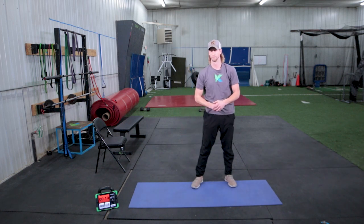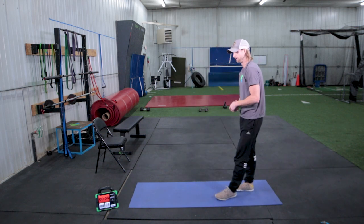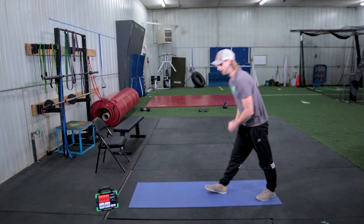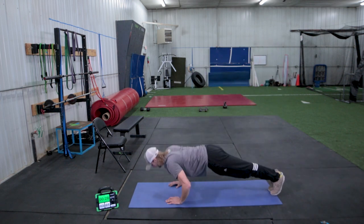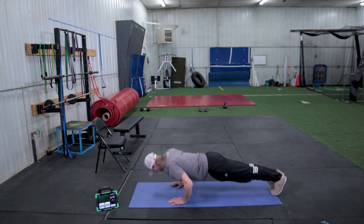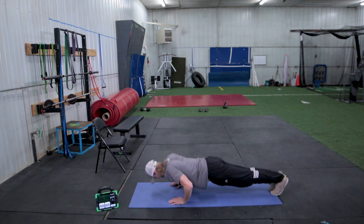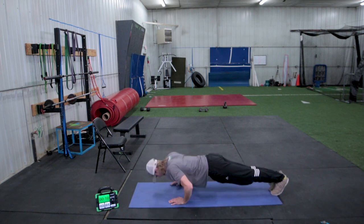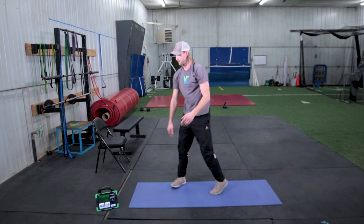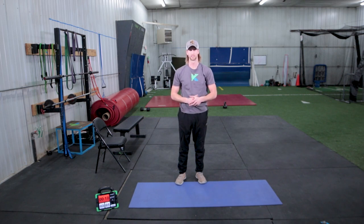30 seconds worth of work — I'm going to grab some water. Ready? Go. Keep going, push down, drive up. Good, rest. Now we're halfway — grab some water. We'll take a short break before we start with our squats again.